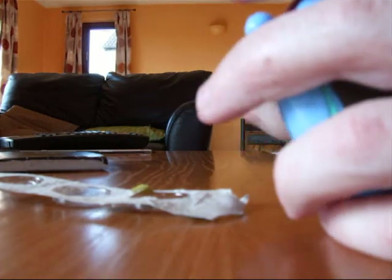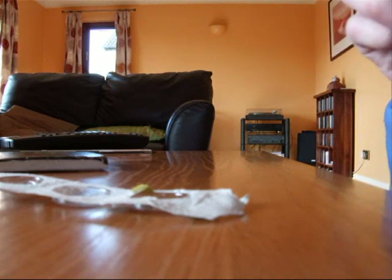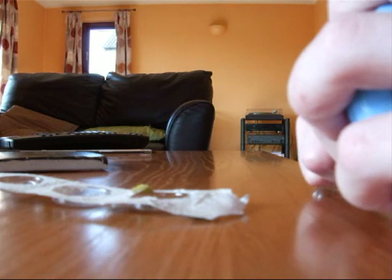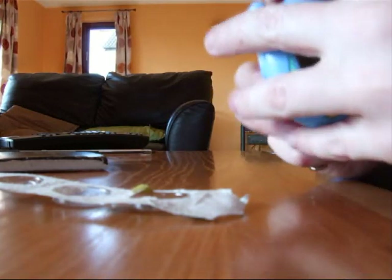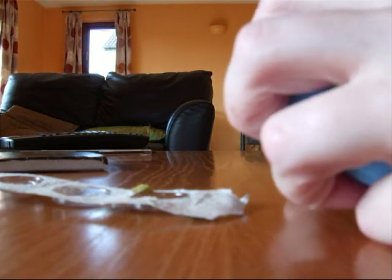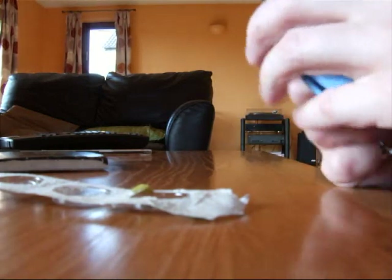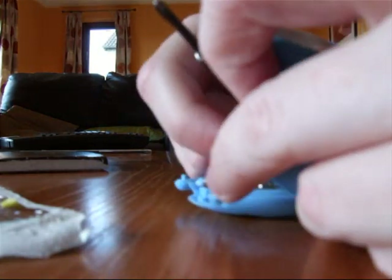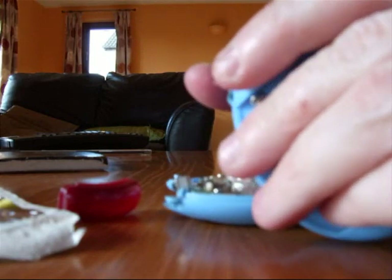Now this Tamagotchi broke mainly because it was getting a bit old and it wasn't really working that well. Normally you can tell why your Tamagotchi is not working that well because of the little computers inside. You don't have to take out all the screws completely but it can be easier if you do.